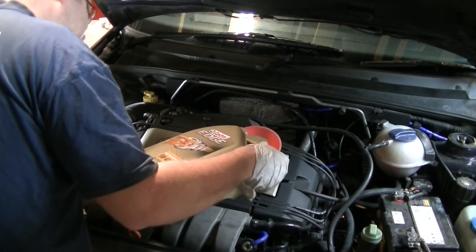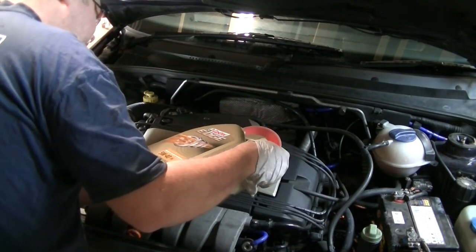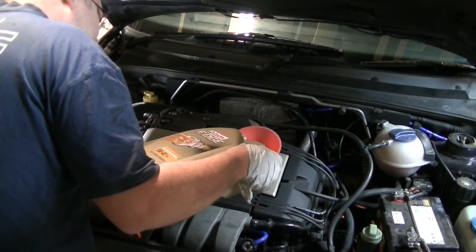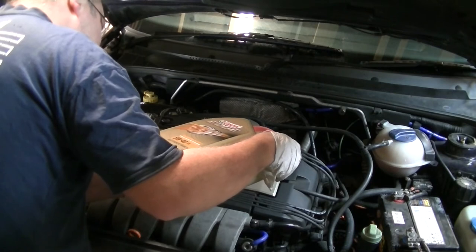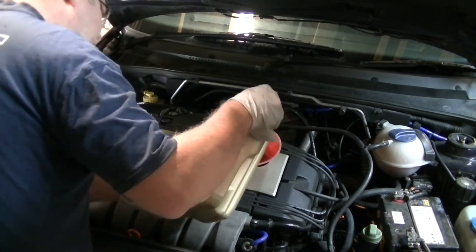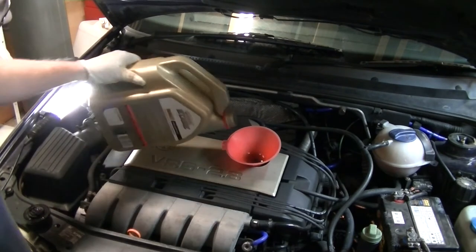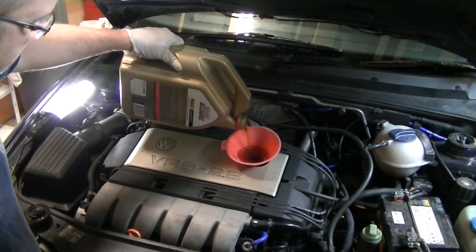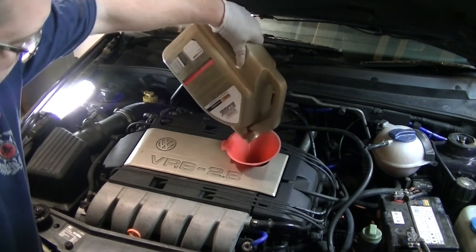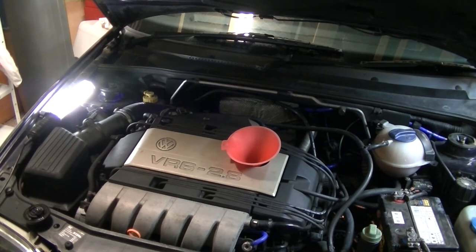This car hasn't actually done many k's since it was last serviced in December. But I make a point of servicing everything at least twice a year regardless of mileage, just because sitting idle is just as bad as driving lots — you get moisture and all sorts. It's always a good chance to have a good look around your car and fix up any little issues. If you want to drive one of the best sounding engines in the world then you've got to put up with a little bit of temperamentality.